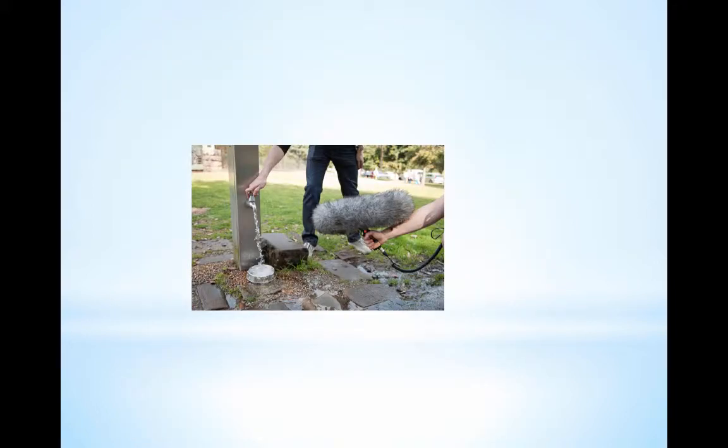Here we have somebody with a pistol mount and a wookie picking up sound that is wild. In other words, if we've got a movie and we need to pick up background noises to use in post, the sound editor will choose. They're not really part of the action, but they might be good ambient or essential sound — maybe we need water sound, an ambulance going by, or a bird chirping. We call it wild sound: picking up different sound bites we might use later.